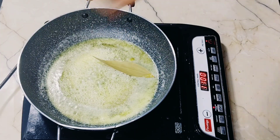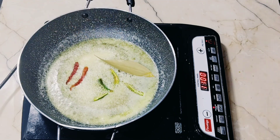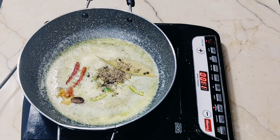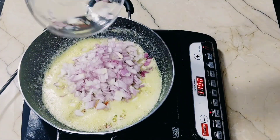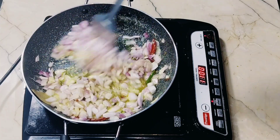I will add 2 green chilies, whole spices, and 3 medium-sized onions. We will add them to the butter and sauté well.